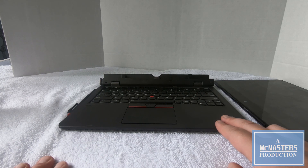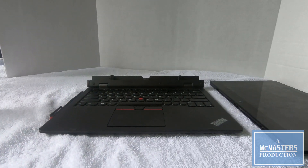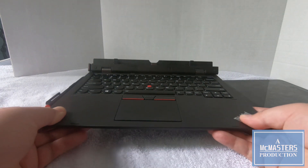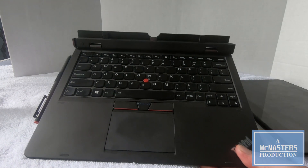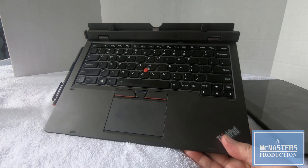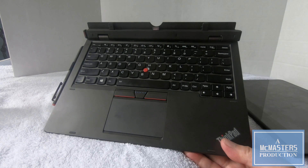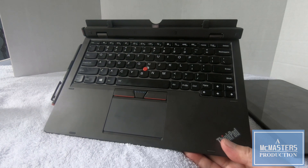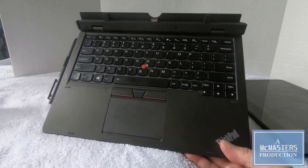The Pro keyboard on the second generation does not have the fans that were on the first generation Pro keyboard. I actually had to buy this Pro keyboard because the one that came with it had a dead battery. But I was able to find a seller who advertised this one as new, and it came in a box for $60.